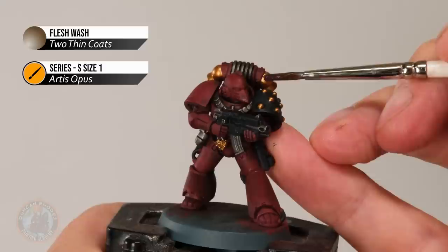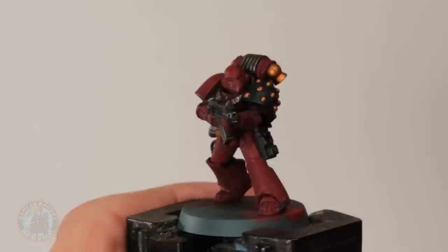Once you're happy with all those gold details picked out, apply Flesh Wash over the top of each one to give it that really nice warm, opulent feel. Once that wash is completely dry, you can see the warmth it has lent to those gold details.